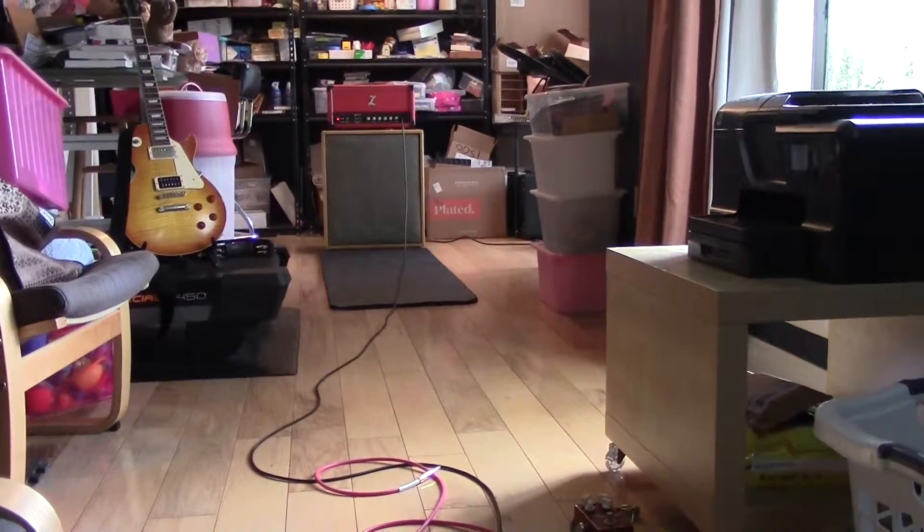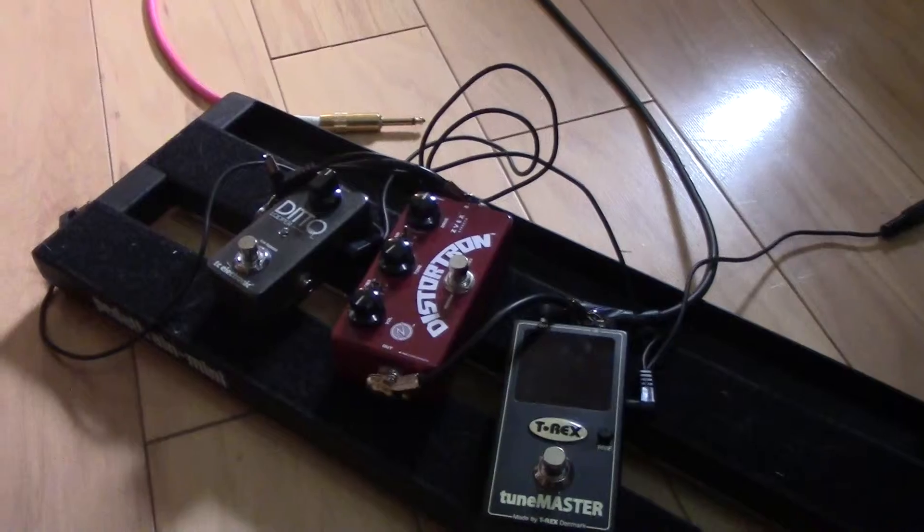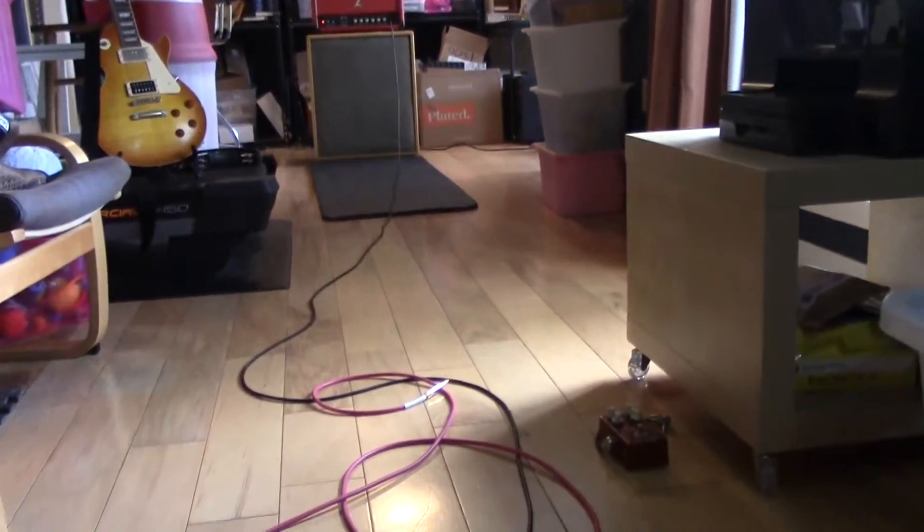We're still on the one speaker setting, but I hooked up an overdrive pedal — the Z Vex Distortron. Even though it's placed that way, it's downstream of the looper, so I can run it clean and dirty.